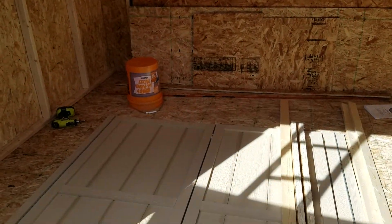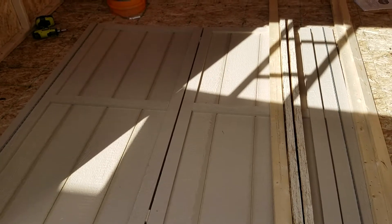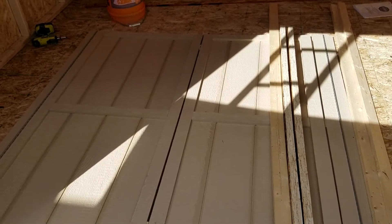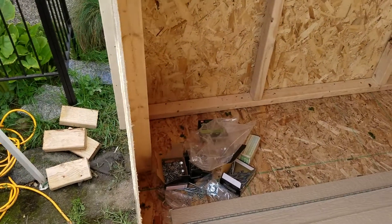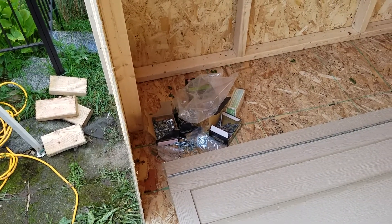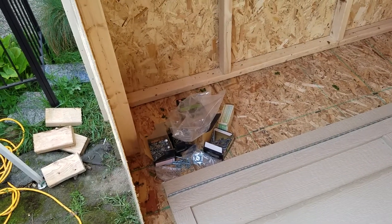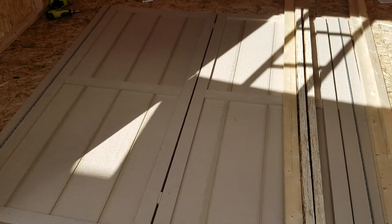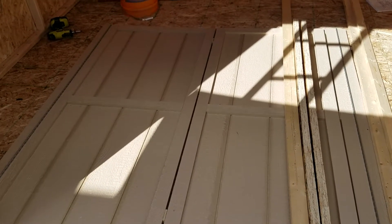I do have a couple of complaints. I was missing a couple of boards in my kit — they go, you use them for supports to install the door, and then they turn into collar ties. I'm missing those two boards. My other complaint is that there was plenty of nails, I actually have extra nails, but there wasn't enough screws and not enough of the right sizes that they specified. They have the wrong numbers and wrong quantities — just not enough screws, obviously to save themselves a couple bucks, but come on, give me the right amount and the right sizes.